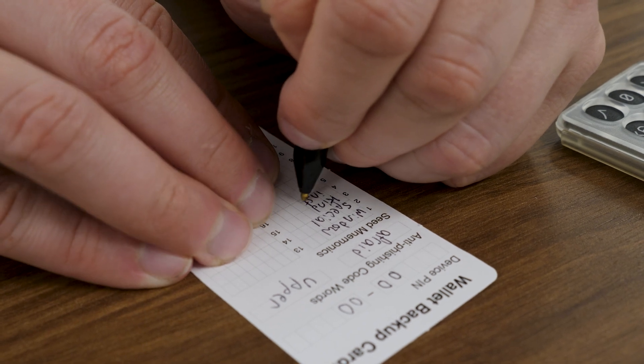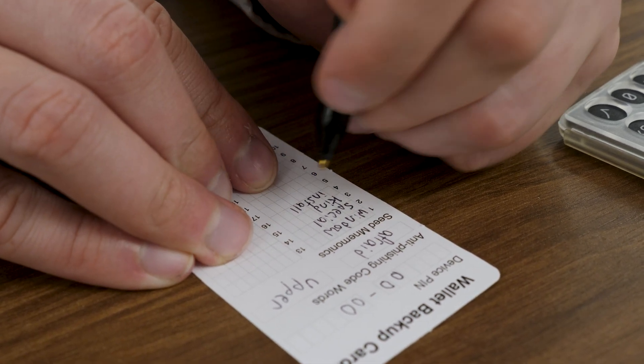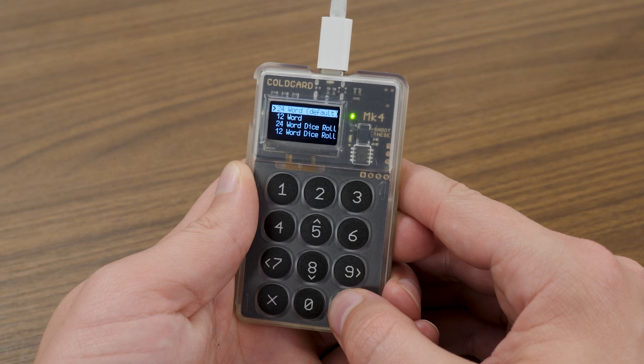Before making a selection, it's worth covering that your seed phrase words are the ultimate backup to your bitcoin key. These words should always be kept physically secure. You should absolutely never take a picture of them, store them on a flash drive, put them in a notes app on your phone, or even in a password manager. These seed phrase words are incredibly important, so I want to emphasize that here.